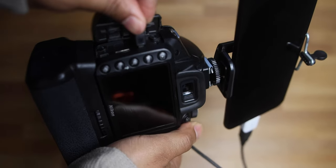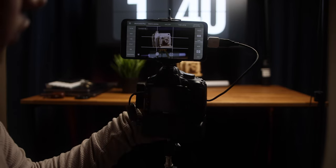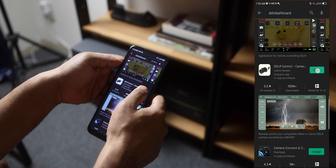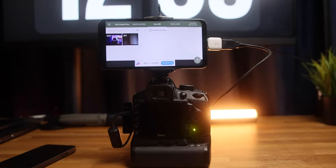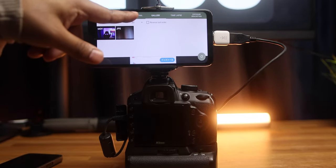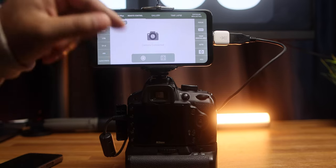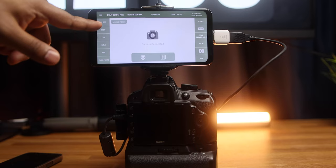First we want to cover photos, so we will try to use the phone as an extra screen to capture photos. Let's open the DSLR Control Plus app. As you can see, the remote control and gallery options are working in the free version. Other options are basically for the pro version of the app, but I think it's enough for us.